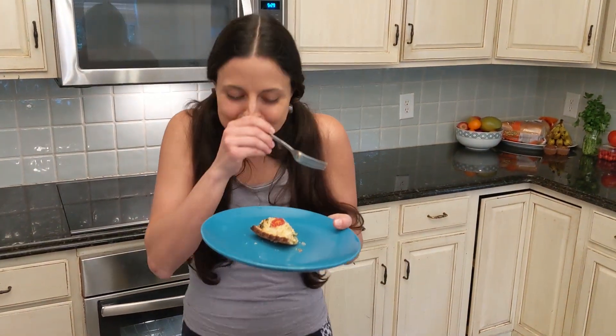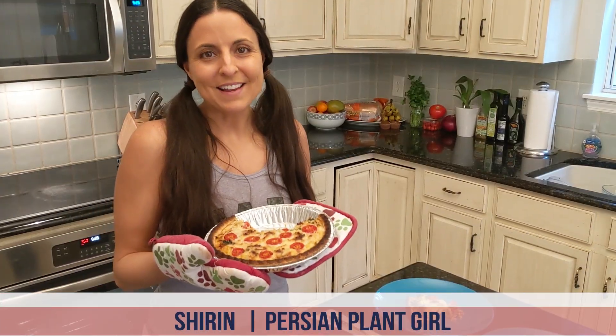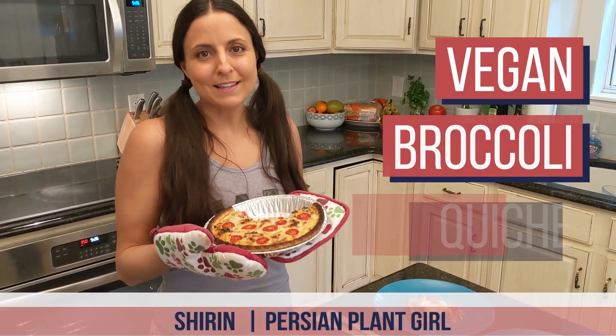You know it's good when you're shoving burning hot broccoli in your mouth. Worth it. Hey, this is Shirin and I'm going to teach you how to make vegan broccoli quiche.